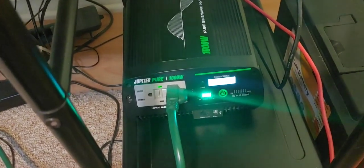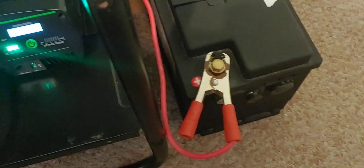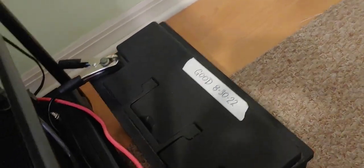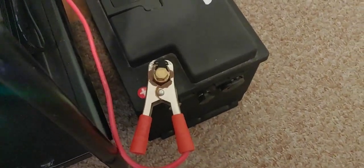But so far, it's been running really well. I'm going to disconnect the alligator clamps and put them on something much more solid — ring clamps. So it looks like I'm going to keep this set up for a while.